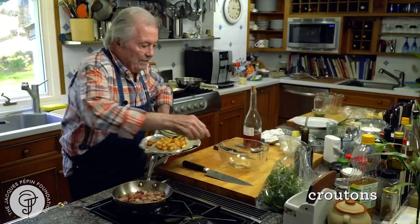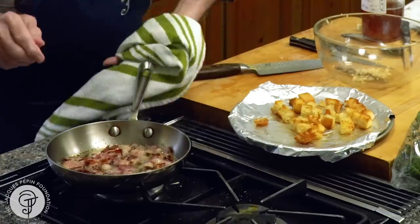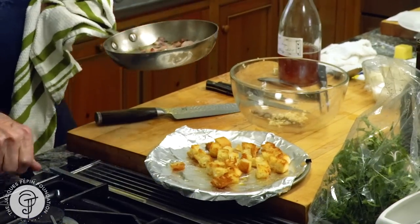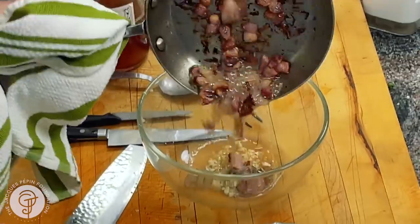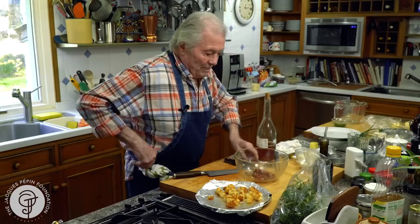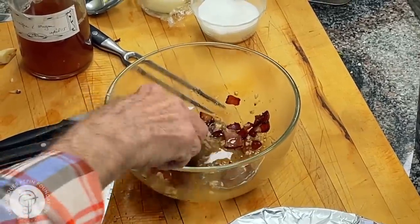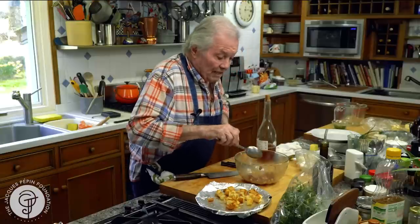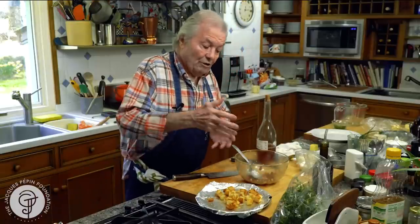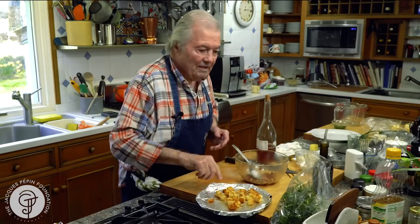And I have my croutons right out of the oven. When I do croutons like this, I cut coarse bread like this, and I sprinkle a little bit of oil on top and put it into the oven — that's one of the best ways of doing it. So here is the rest of my dressing — we'll mix it here. Remember, the anchovy paste you have to crush a little bit. Sometimes I only put the fat of the bacon in and keep the bacon to sprinkle on top.